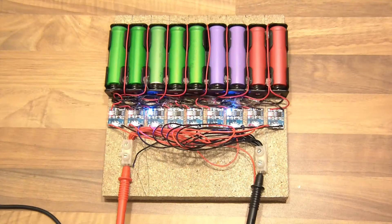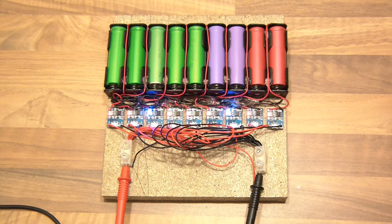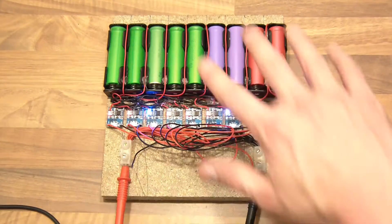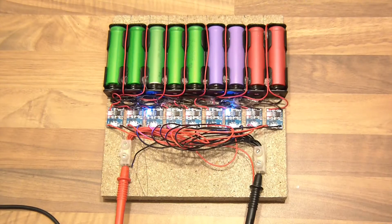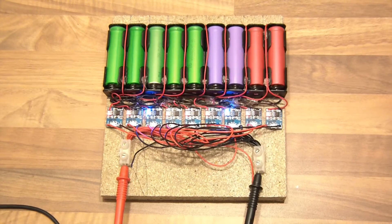Hi everyone. A few weeks ago I created a lithium-ion battery charger and this is it. In the last video the cell holders were scattered everywhere in a circular sort of shape, but now they're on this. I'll just show you what I've done here.